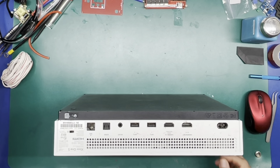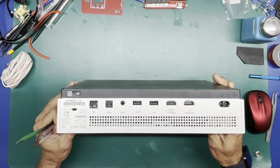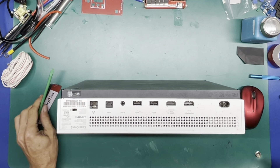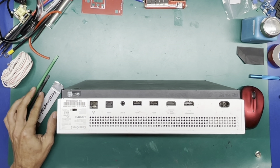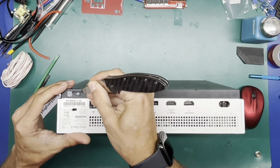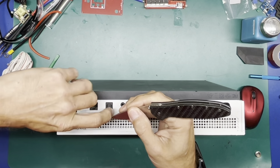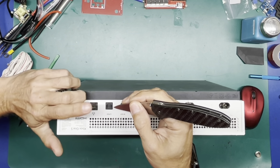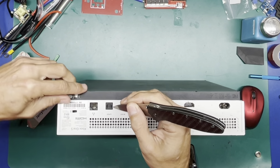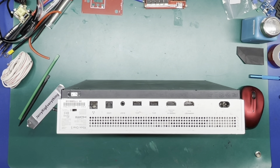Okay, let's pull this thing apart and see what we can do with it. There's a warranty seal in the back here — might as well pop that off at this point, won't be any good. And then we're going to pop some clips.